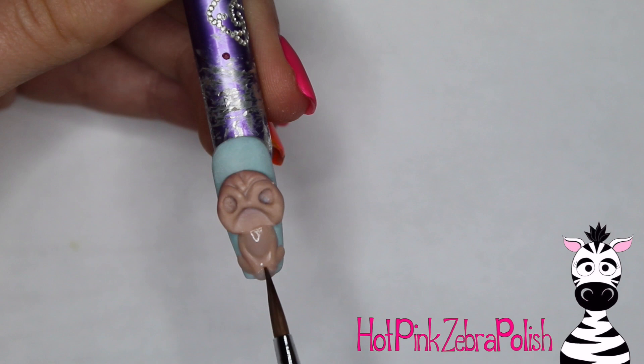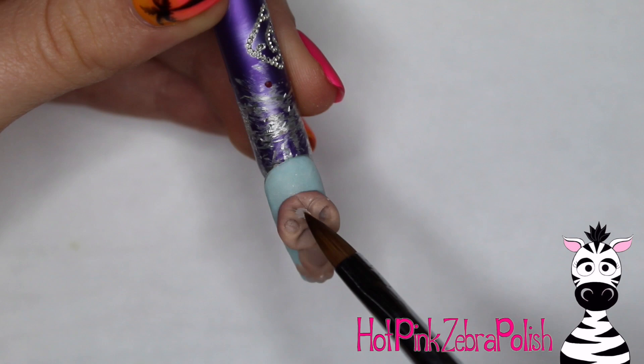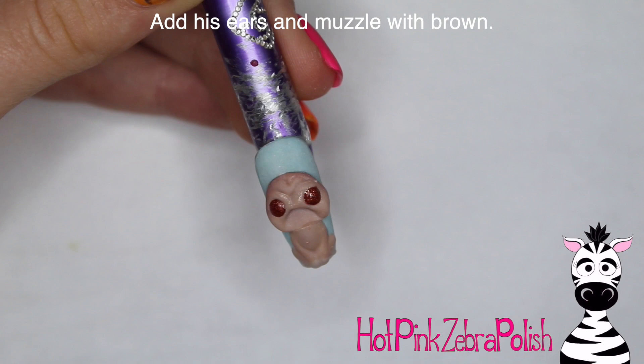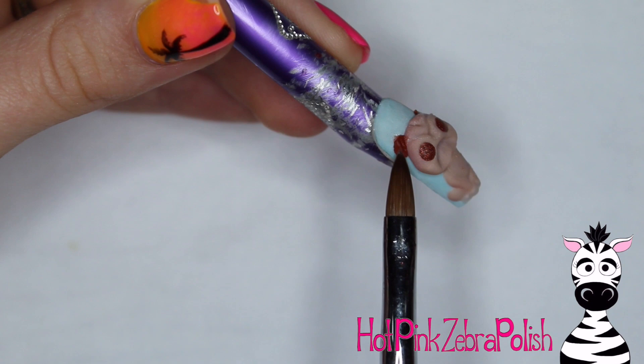With a pug you definitely want to carve in as many wrinkles and details as you can, because that gives it the recognizable look pugs are known for — they're very distinct. With a slightly lighter shade of tan I added a bit more to the chest area and did the front and back paws. I'm also going to use a shimmery bronze color just for the eyes — I wanted them to have a glittery shimmer that no other part of the design has.